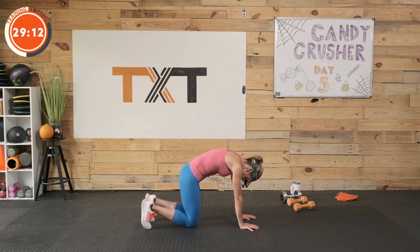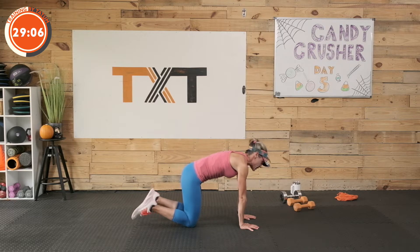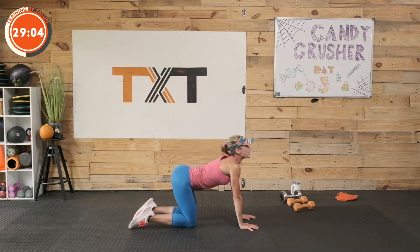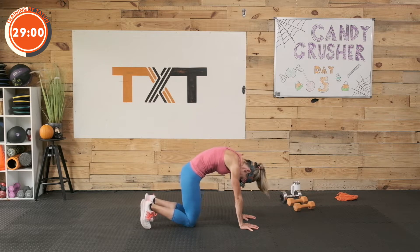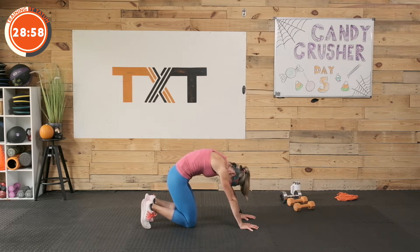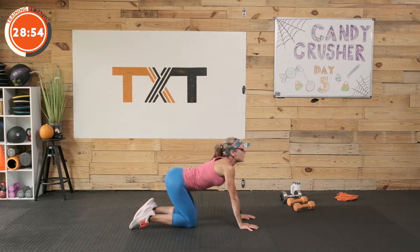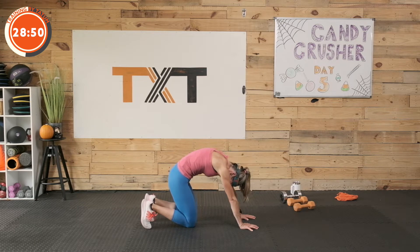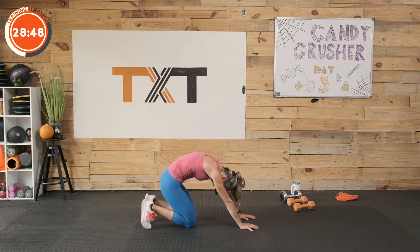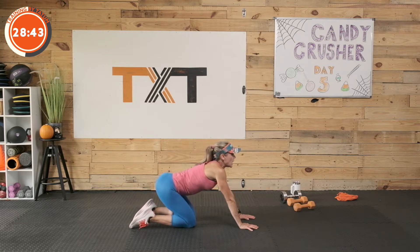Round that back out, reach those shoulder blades towards the ceiling. Really push, drop that head and chin. Tops of the feet to the floor, look up, dump your belly. Let's do it again — round it out, maybe reach a little bit further. Tops of the feet to the floor, look up, dump your belly. Last one — we're up, reaching, reaching. Maybe we push back because that always feels good. Tops of the feet to the floor, look up, dump your belly.